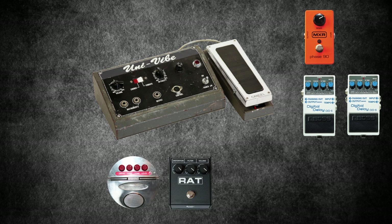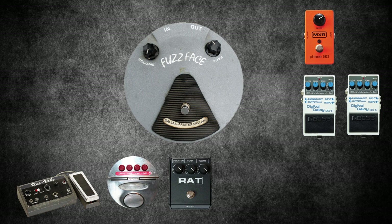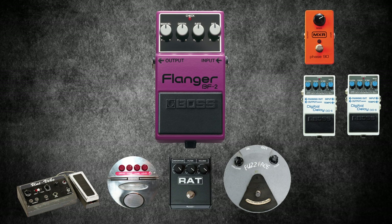The Dallas Arbiter Fuzz Face is a vintage pedal made by Arbiter Electronics Limited. It was first issued in 1966 and ran for 10 years. Many years later, Dunlop Manufacturing took over production in 1990, and the Dunlop version is incredibly popular. The Boss BF2 Flanger can create dynamic sweeping effects and short delay or chorus effects. It's a reliable pedal, but unfortunately it's discontinued.